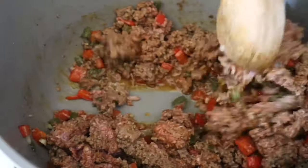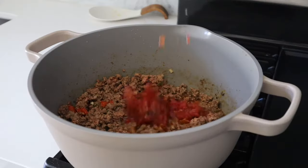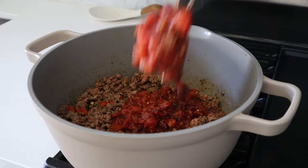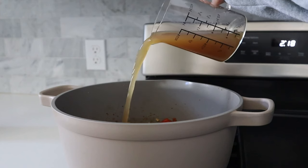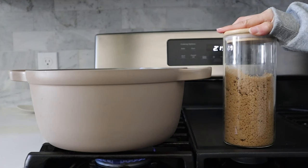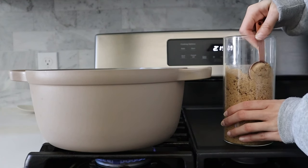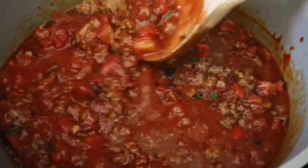Allow the ground beef to brown, making sure to break it apart with a wooden spatula as it cooks. Once the beef is looking super flavorful, we're going to add in our beef broth along with some light brown sugar to sweeten it up. We're also going to add one whole can of fire-roasted tomatoes, one whole can of tomato sauce, and half a tablespoon of Worcestershire sauce. Mix that all together, reduce the heat to low, and cover.